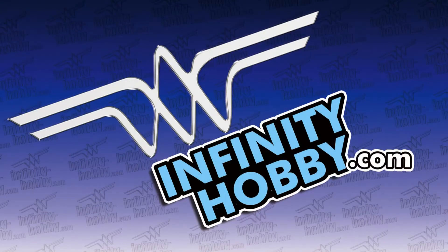Hey again guys, this is Mike from Infinity Hobby. I just wanted to let you guys know we're doing these videos up for all of our customers to let them know about some of the new products that we have and some of the great things that we come across at our company. So if you like our videos please click like and also subscribe to our channel — we really do appreciate it and we have a lot more videos for you in the near future. Thank you.